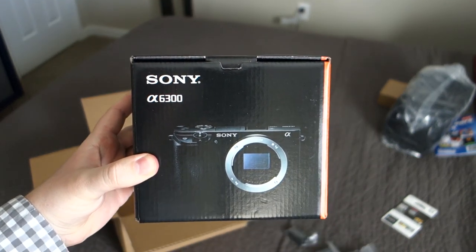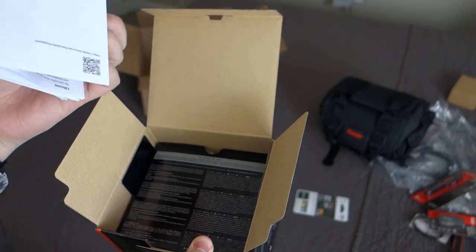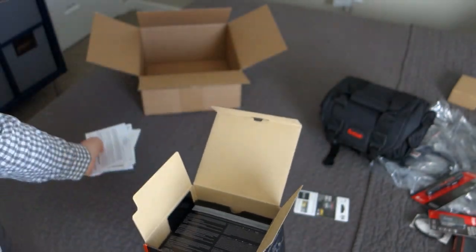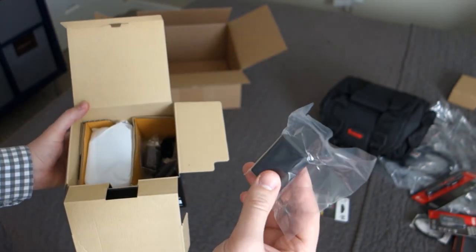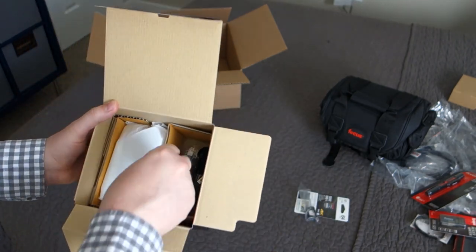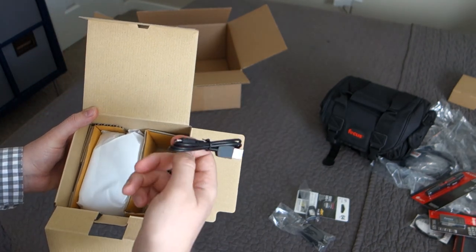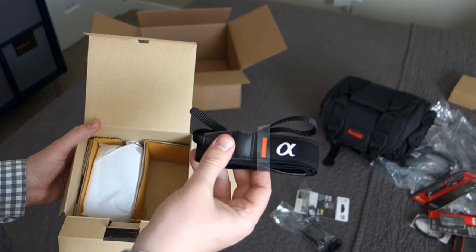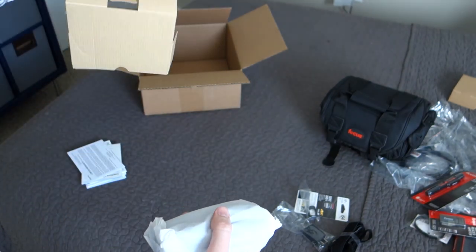Now here is the pièce de résistance — the Sony a6300. We've got the paperwork that very few people ever read, but with this special of a purchase I'm probably gonna at least look through most of it. We've got an actual Sony battery — these are like sixty dollars, which is why I'm so super excited about getting extra batteries with it. One battery, the USB power adapter, a USB to charge and transfer, and a Sony Alpha neck strap which will most likely never get used. And the rest of the box is empty.